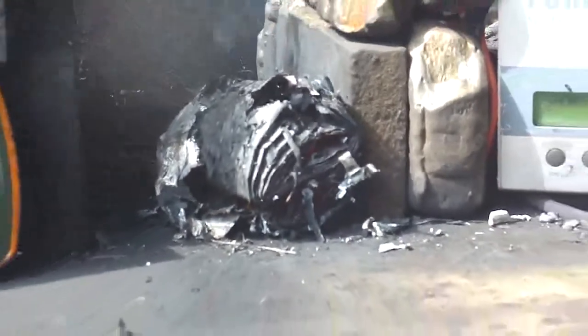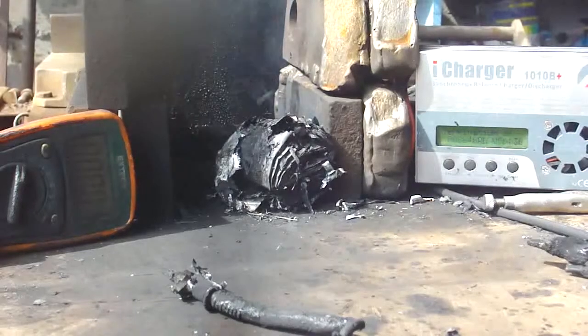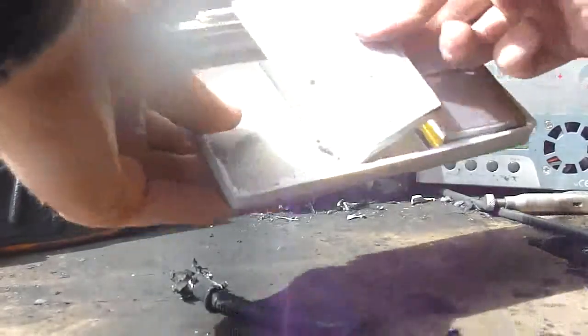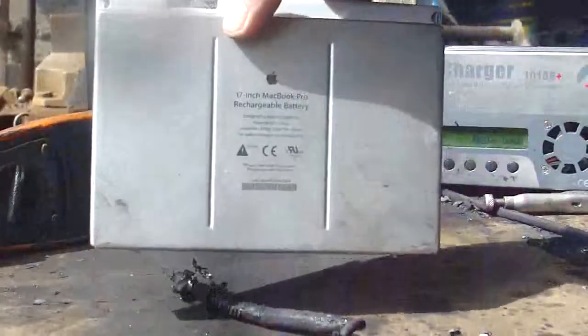Well, that's what's inside your Macintosh battery pack — that is one of these cells out of this.